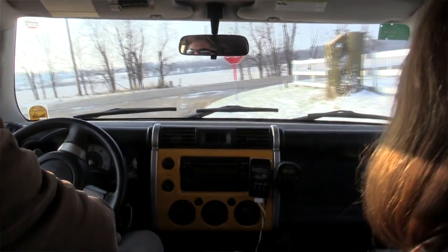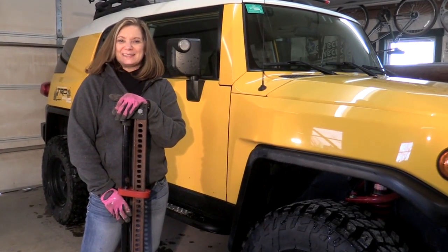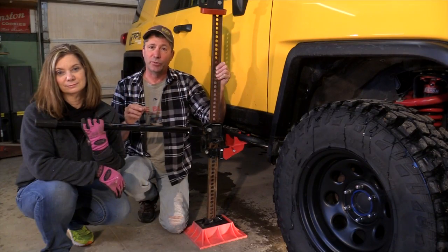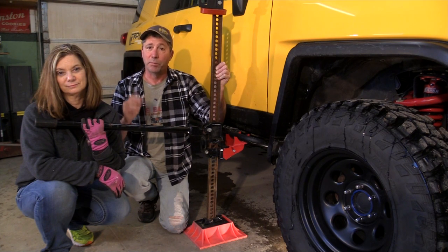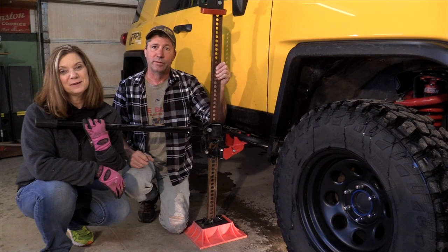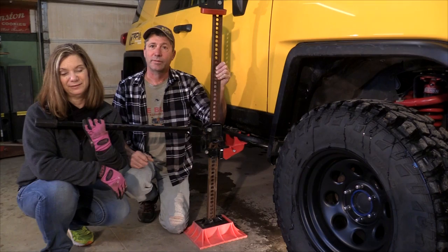So today we're going to be replacing both front calipers. This is also a good time to practice using our high lift jack. These can be extremely useful out on the trail, but they can also be incredibly dangerous. In the comment section below the video we've provided a link to a great tutorial on how to use one safely.